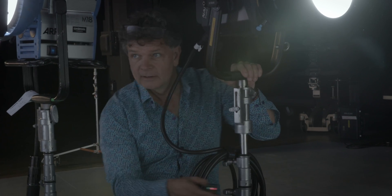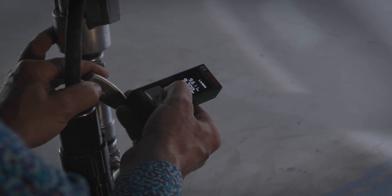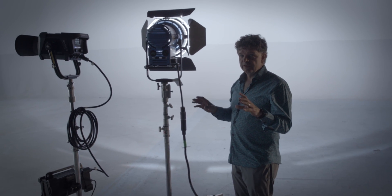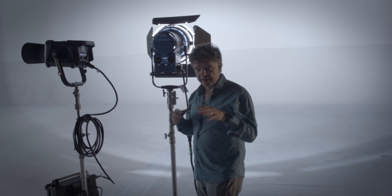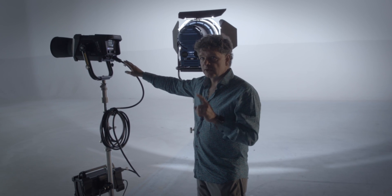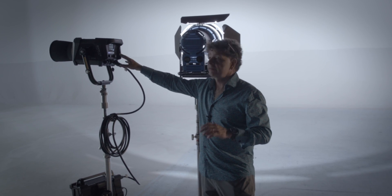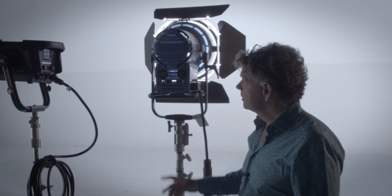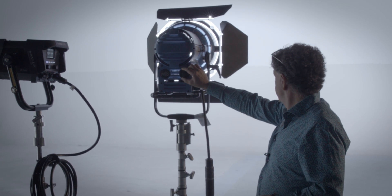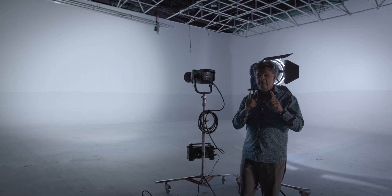9.7 meters. So we have this setup — this is the first time I see this. We have the Nanlux 1200B that is on right now, 100% at 5600. And we also have the M18 which is actually right now full flood.